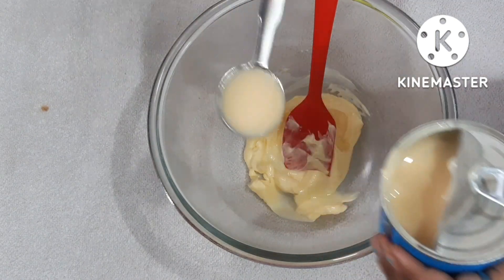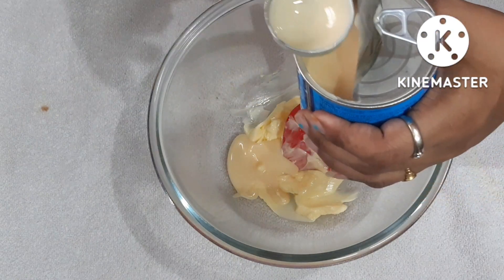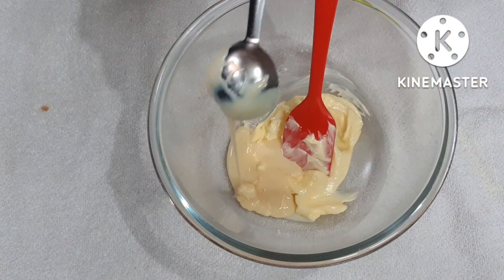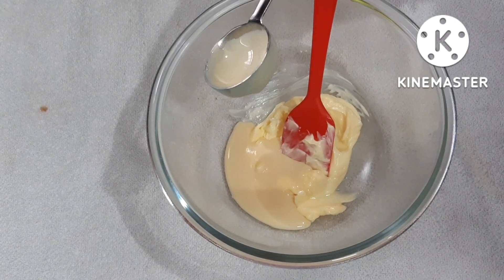I'm using 2 tablespoons of condensed milk. If you don't want to use condensed milk, you can use normal sugar, brown sugar, maple syrup, or honey. You can choose any sweetener option.